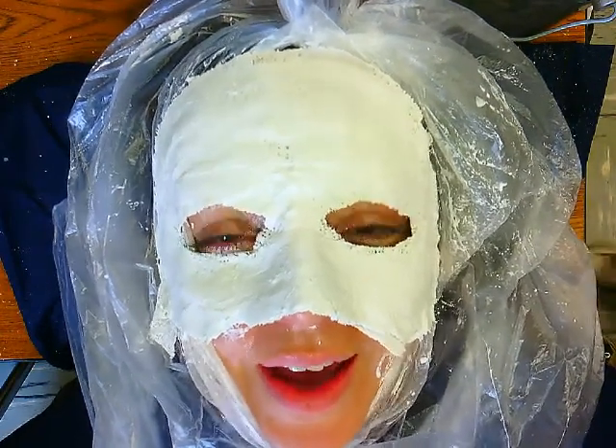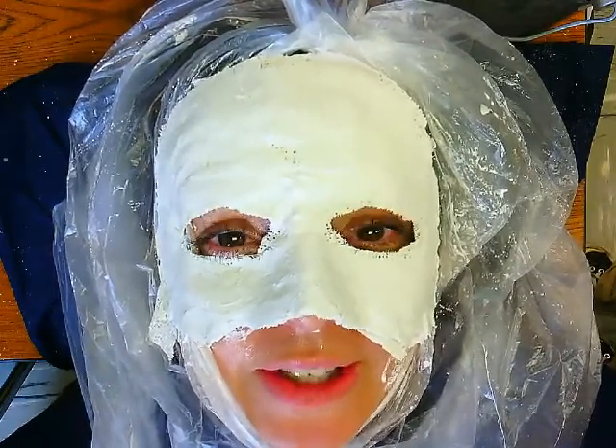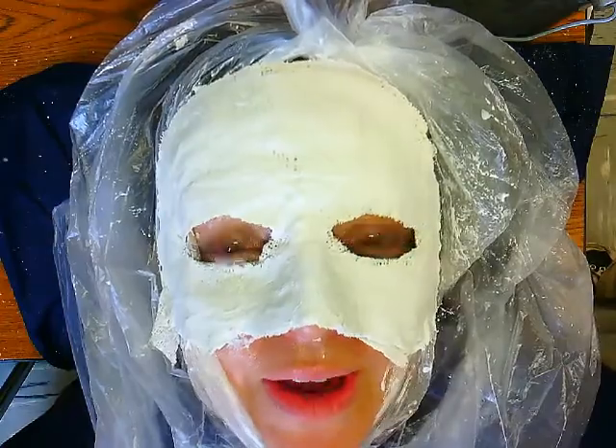So we're back. We accidentally pushed stop instead of pause, but it doesn't matter. So anyhow, we finished the mask.